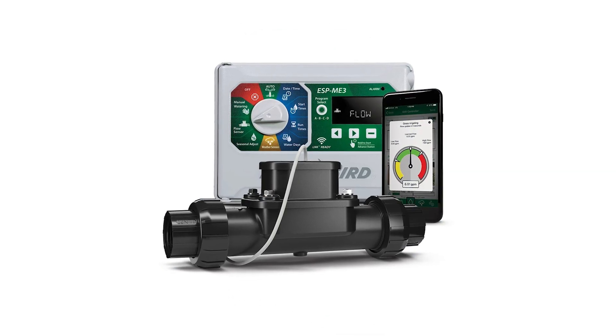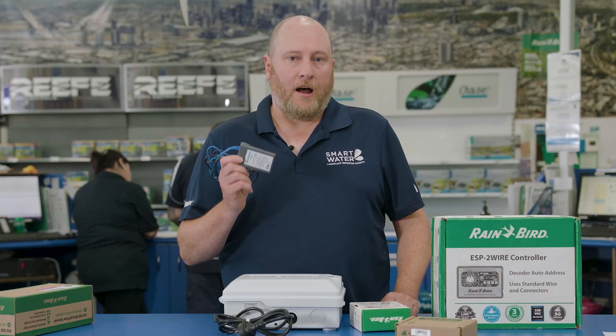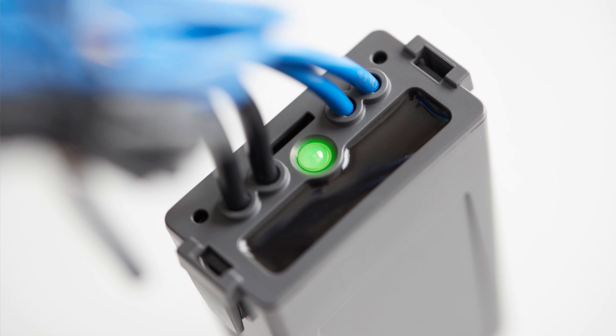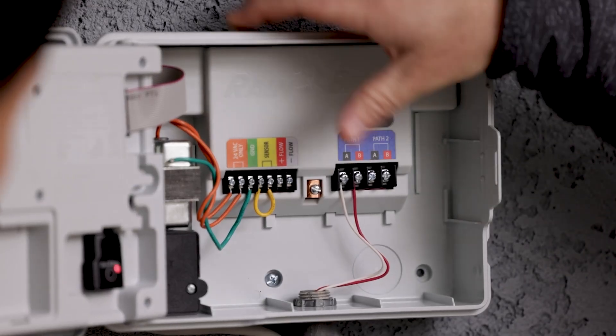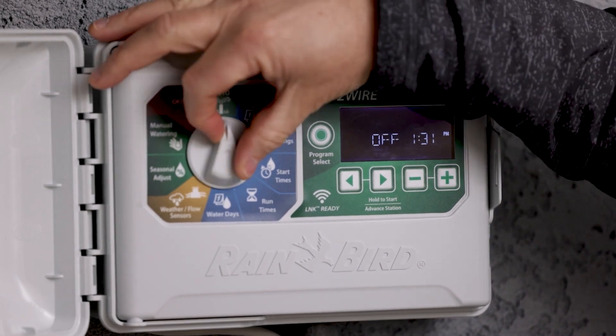Full programming access including decoder allocation and troubleshooting can be managed via the app over the internet. Flow sensing capability is also available through this controller with the use of the Rainbird FG100 flow sensor. Each field decoder is IP68 rated, so fully submersible. Decoders have a built-in status LED for positive diagnostics. With these systems, no special wire or wire connectors are required, and no special grounding or surge arresting is required, maximising time and money savings during installation.